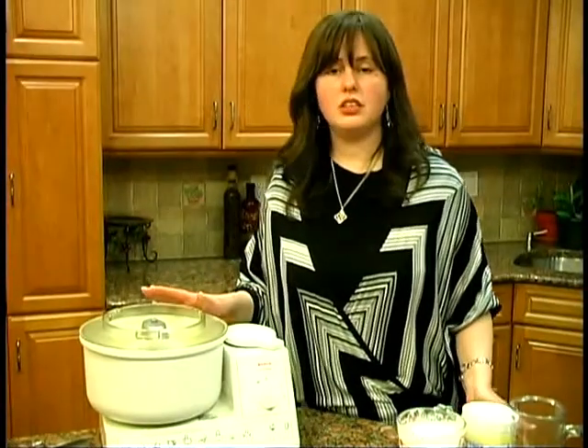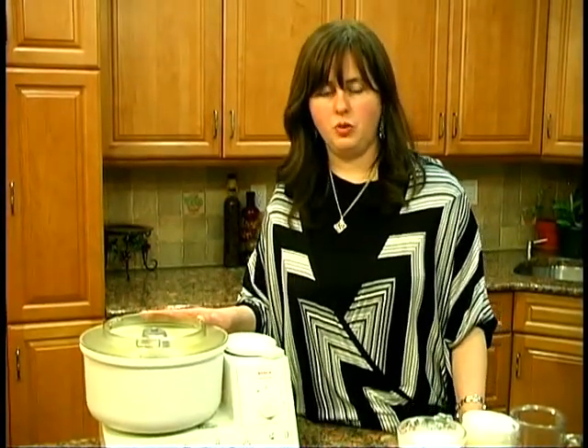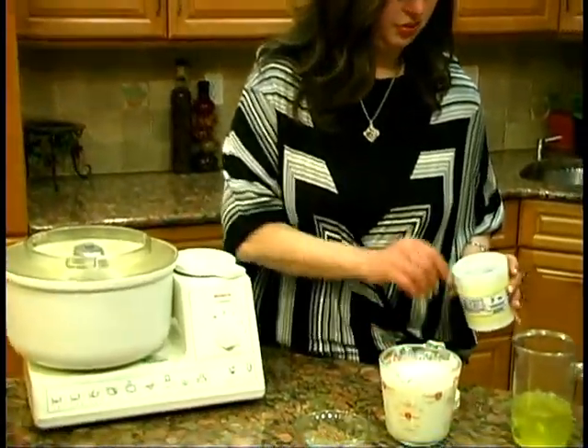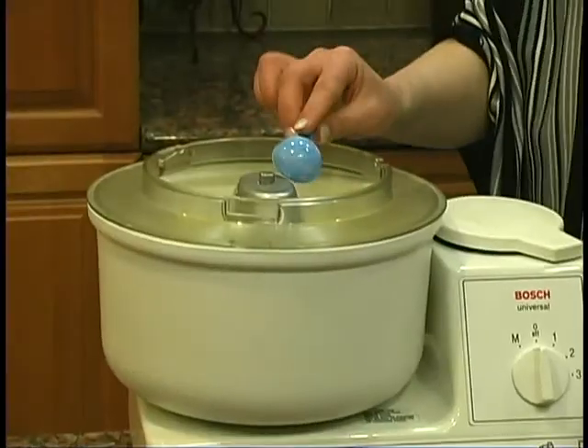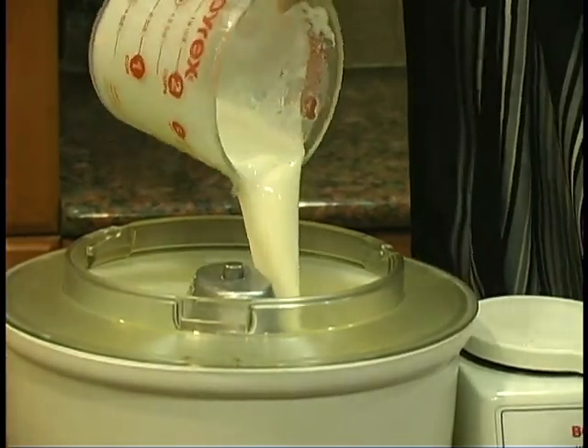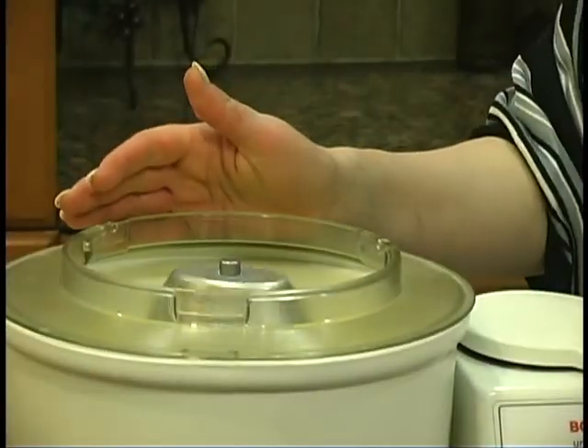When you're starting to see that it's getting to the lemon color that you want — which is very, very soft and the cream becomes a little bit heavier — you're adding two vanilla sugar packets and two cups of heavy cream. And we're mixing it again.